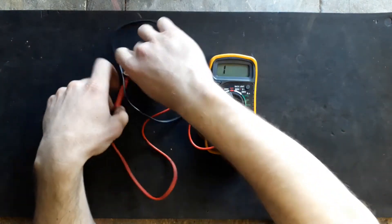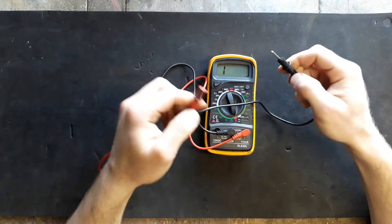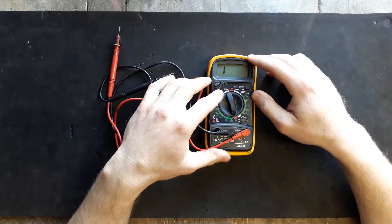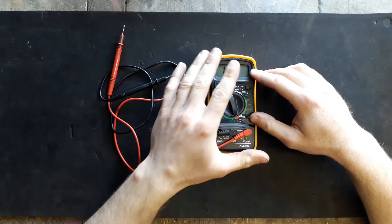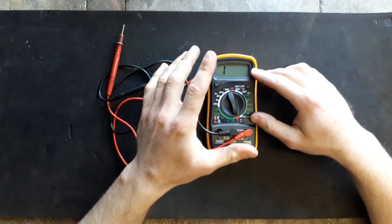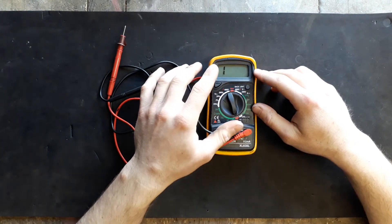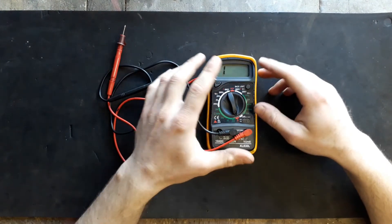If you set it on continuity and connect the ends to, say, a fuse or anything like that, it makes a buzzing sound — that means the circuit is complete and the component is all right. With this one the buzzing sound is a bit quiet, especially when you're working in a workshop where there's going to be noise, so I'd like it to be a little louder, but that's just personal preference.